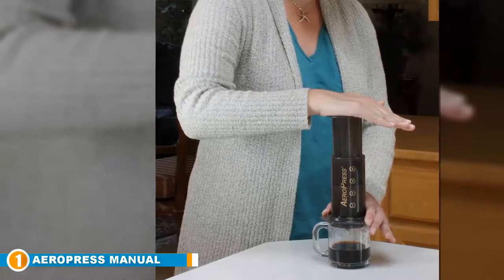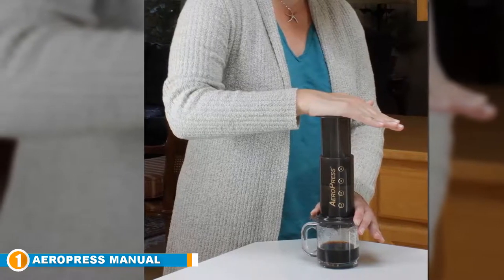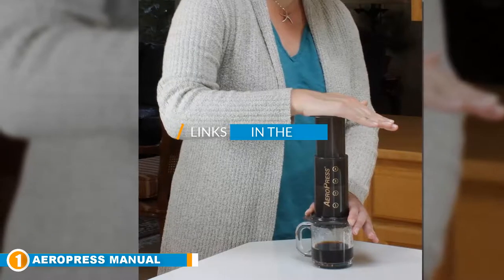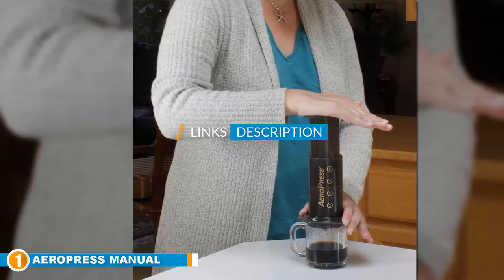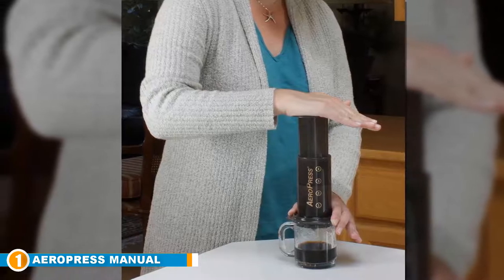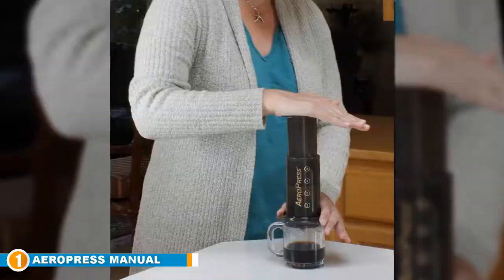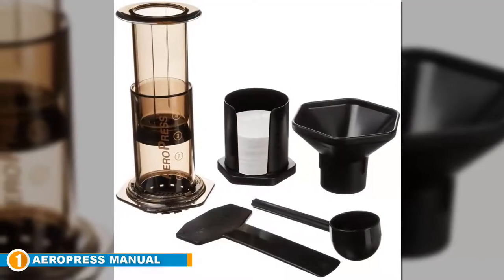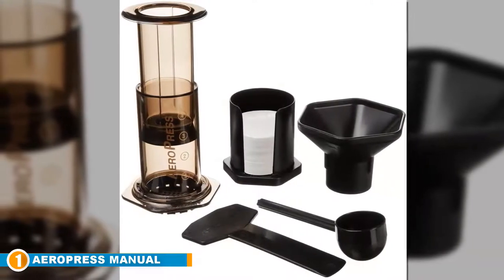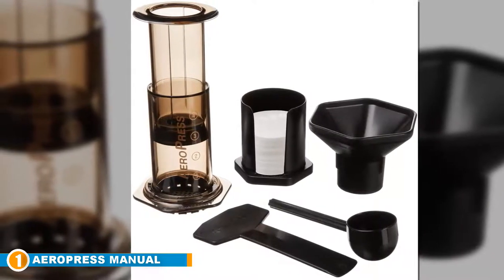The number one position is dominated by the AeroPress manual espresso machine. Our personal best choice, the AeroPress coffee maker, allows you to make smooth, full-bodied, and bitterless coffee by pressing down and activating the total immersion brewing process. The rapid filtering time and immersive mechanism guarantee the lowest level of acidity.